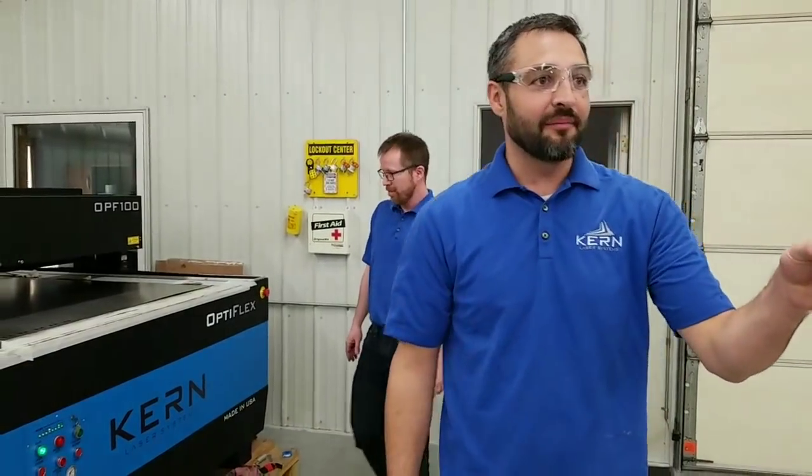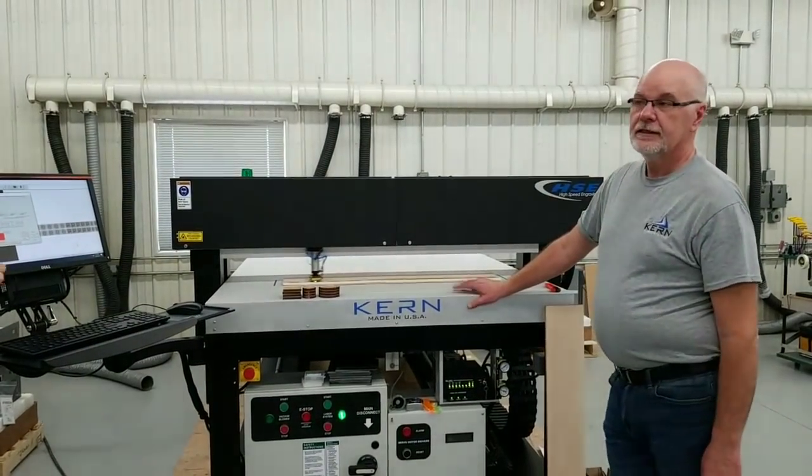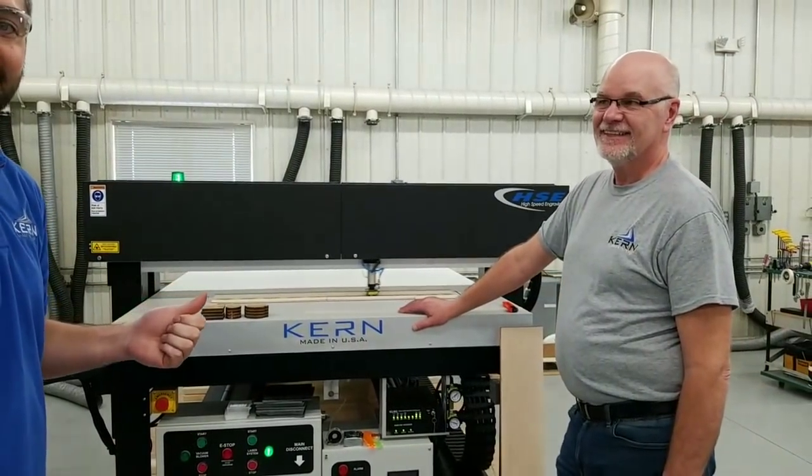Over here we have Brian on an HSC, engraving some wood samples. Brian and Eric have been here the longest out of all of us - 20 years of experience in the laser industry. If you have questions, ask them.